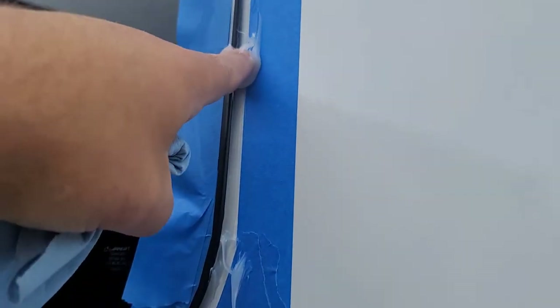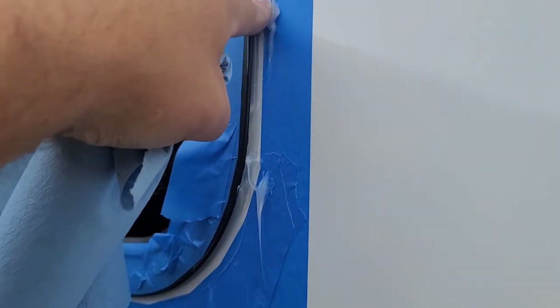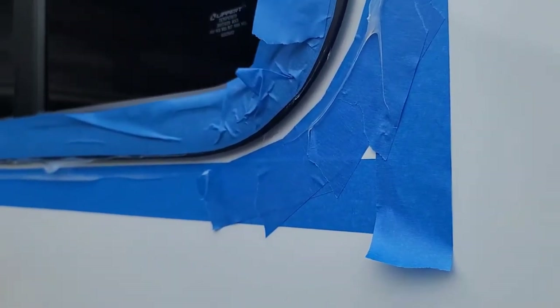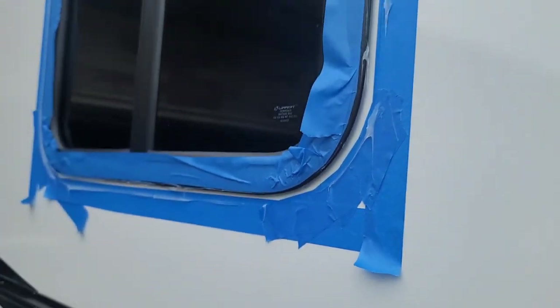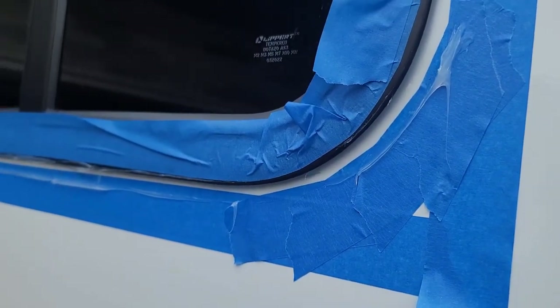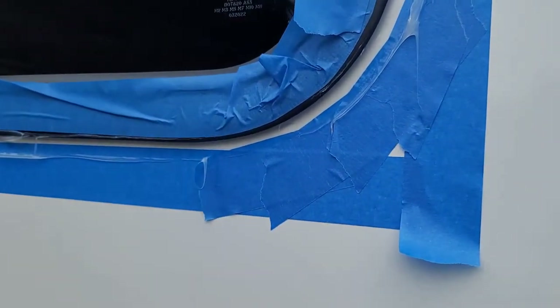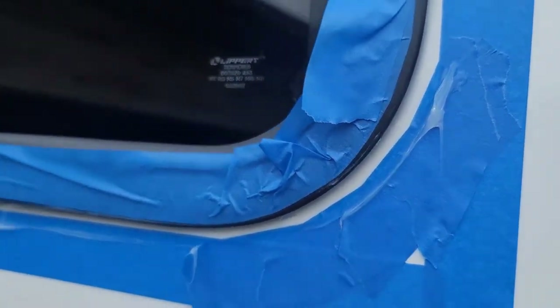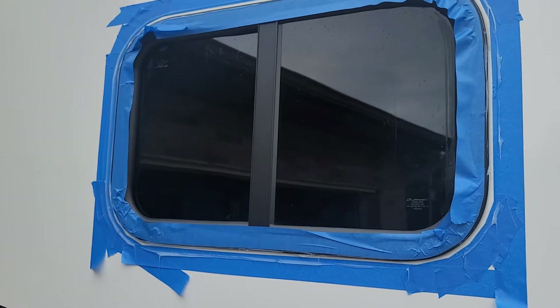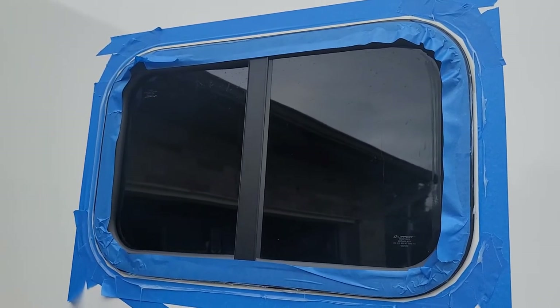I want to make sure I get that joint right there really well. Look at that — looks like a professional did that. I'll go back and clean these edges up just a little bit on the black window trim. Once this sets up I'll peel the tape off and I've got a good edge that's rain-proof in about 30 minutes.